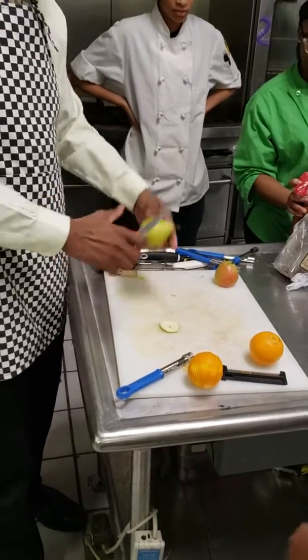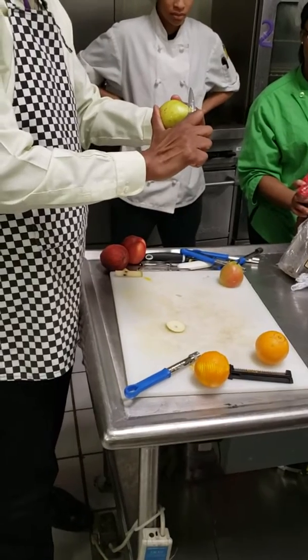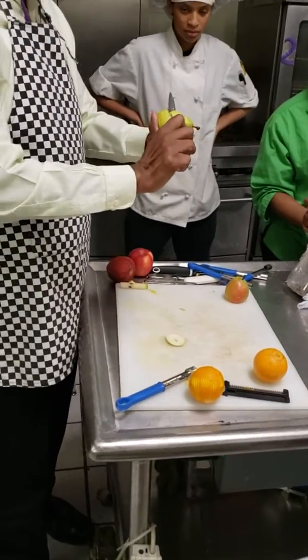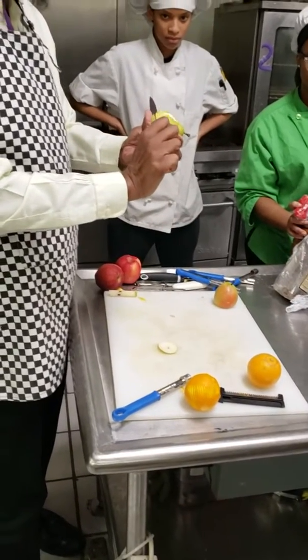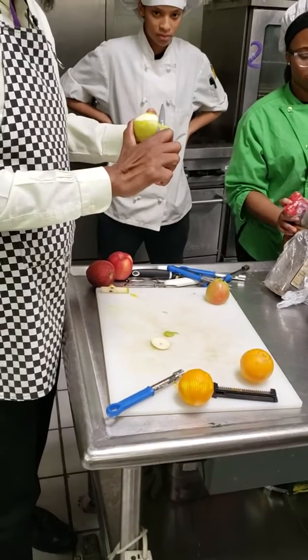The second thing that you end up having to do is take the skin off of the outside. Just like you all have peeled before — same thing you're going to do with the pear. But you really want it to be kind of smooth.